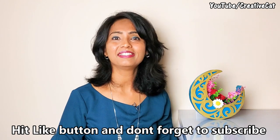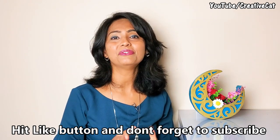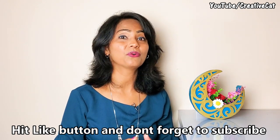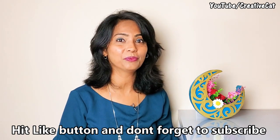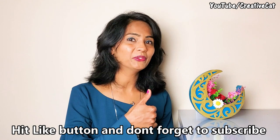Hello and welcome back to Creative Cat. Today we will see this really unusual design of vase or home decor. I made it using really simple materials available at home. Don't forget to hit the like button below the video to support me.